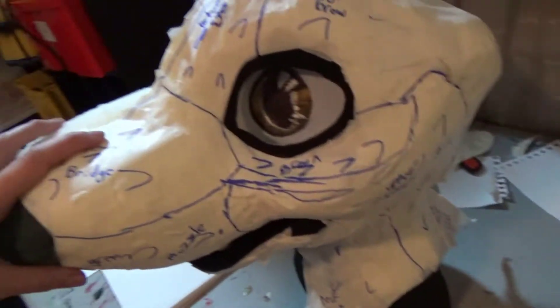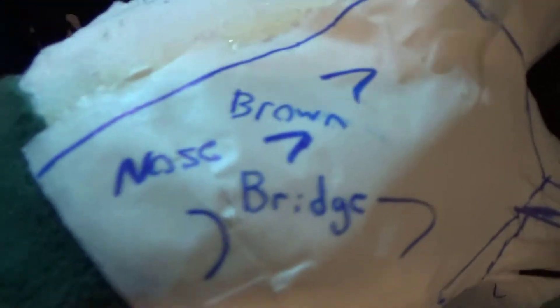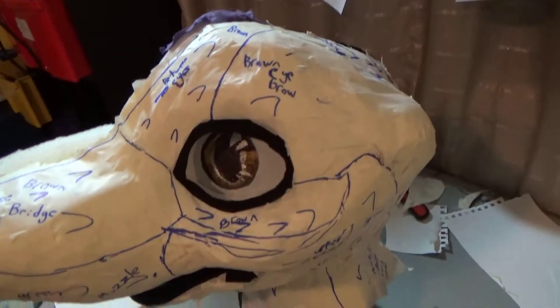It's not finished — I have everything all patterned. You can see, like, green muzzle, brown nose bridge, that kind of thing. Ears I'm gonna add on last, and you can see through just that little fine mesh there.